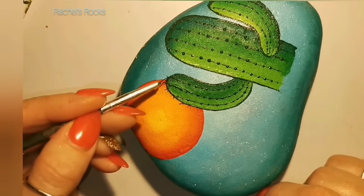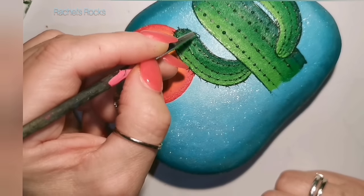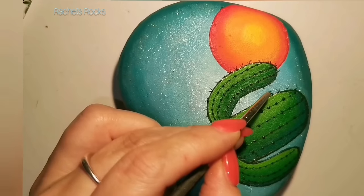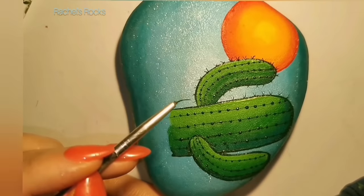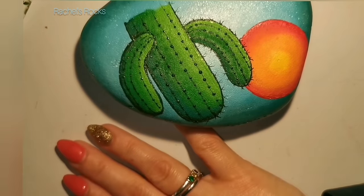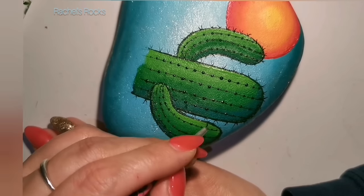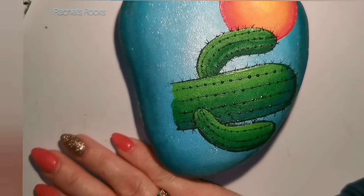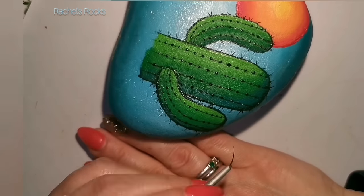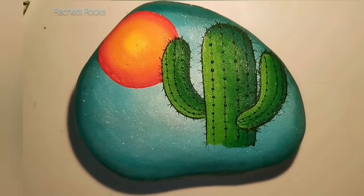Now I'm using my fine lining brush to put some little cactus prickles — just a little V shape. I don't care if they're not even or if one strand is a little longer than the other. Make sure your paint isn't too thick — you can add a little bit of water to black acrylic paint so you can make fine little cactus hairs or prickles. It's a lot easier if you don't have thick, globby paint for fine details. I'm only putting prickles on the outer edge, not the front. I think that looks like a cactus.